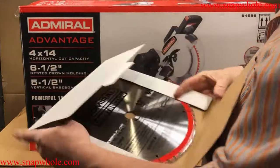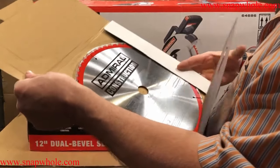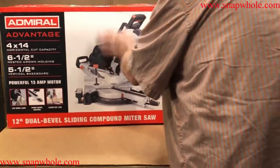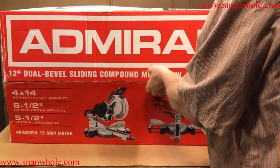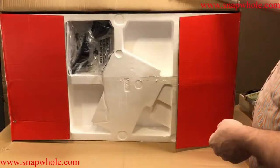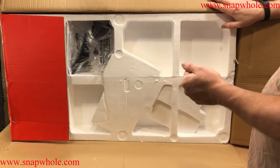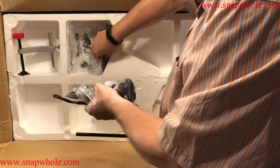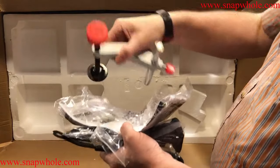It comes with a 12-inch diameter, 60-tooth blade. This is just a huge box, but the saw comes as one piece so it has to be this way. When I bought the Chicago Electric brand — basically the same saw — that box was huge also. I've got some accessories, and they look strangely familiar, like the Chicago Electric.